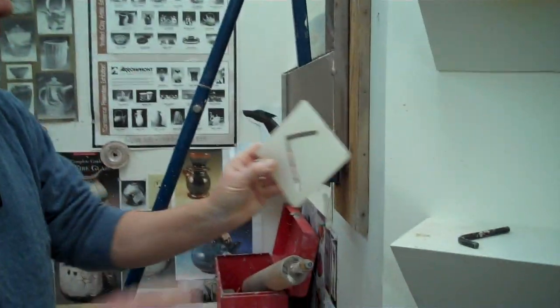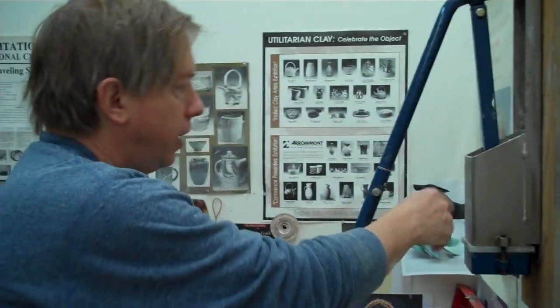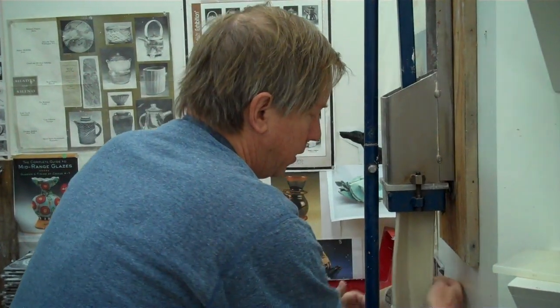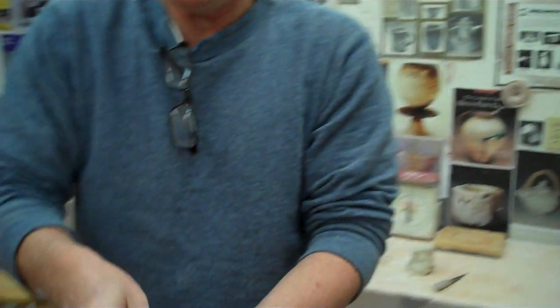Here you can see I have my extruder die — this is all explained in the book. Put a little clay in there and then I'm going to extrude a tile like this. This is just your standard tiles.